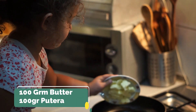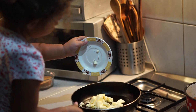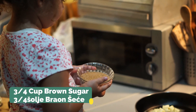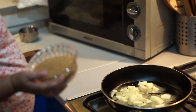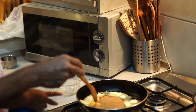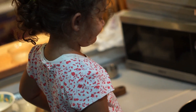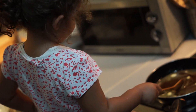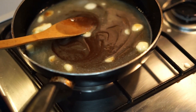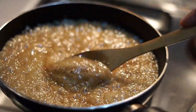Now we are going to put butter in this. We have sugar as well. We are going to mix it. As you can see, our honey and sugar and butter mixture has come to a boil. We will switch off the flame.